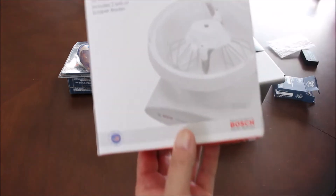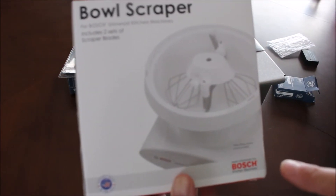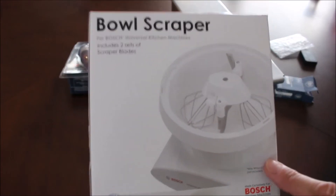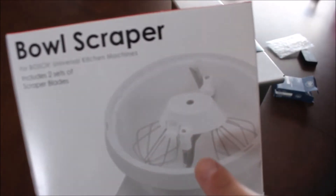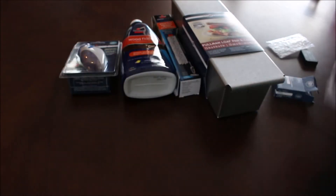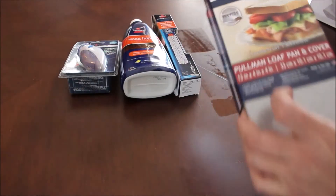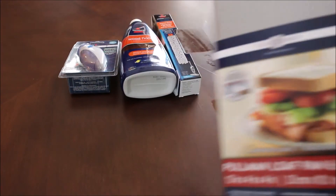Next up, I got a bowl scraper for my Bosch mixer. I did have one of these but it broke, so I had to order a new one. With this, it goes inside the mixer with the whisk or the paddle — whatever you're using — and it'll scrape the outside and the inside of the bowl.